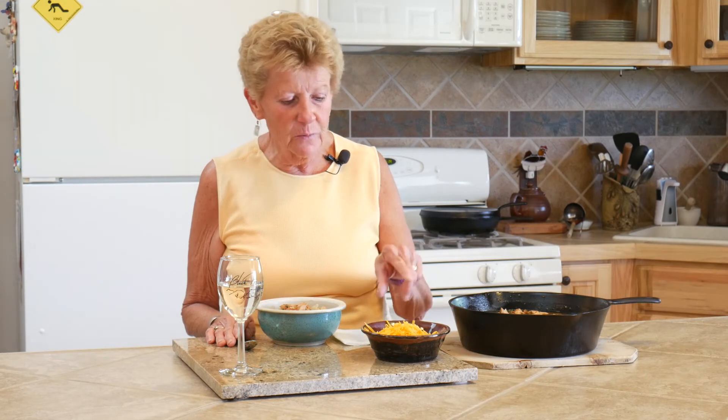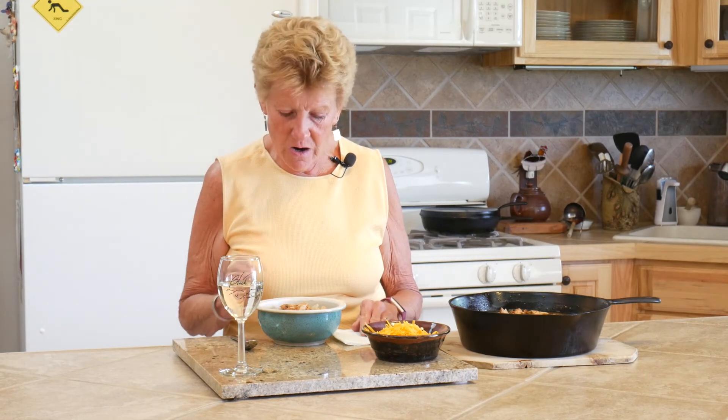I can't wait to eat this - it smells incredible. You've got to be here to enjoy this with us. All we're going to do tonight is put a little bit of cheddar cheese on top, and if you want to put a little sour cream, that's really yummy too. And a little bit of fresh cilantro - though my little critters came and finished it off, so I'm going to have to buy some.